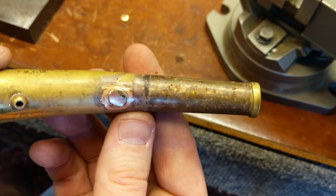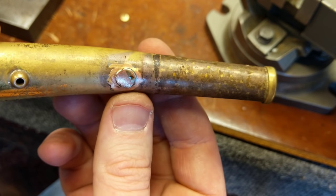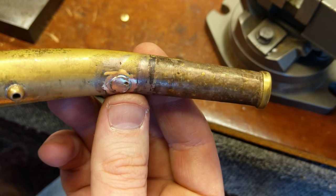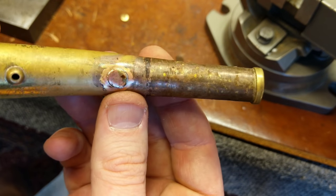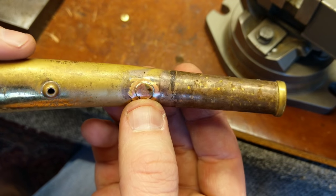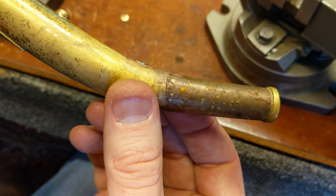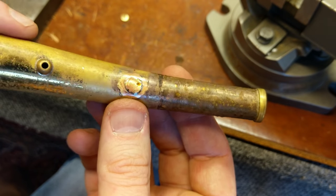So there it is, soldered in place. Because of that fit being so tight, I barely used a speck of solder, and it spread all the way around and penetrated. That looks pretty good. So I am now going to very carefully shape this to match the external contour, and I'll show you how I do that.